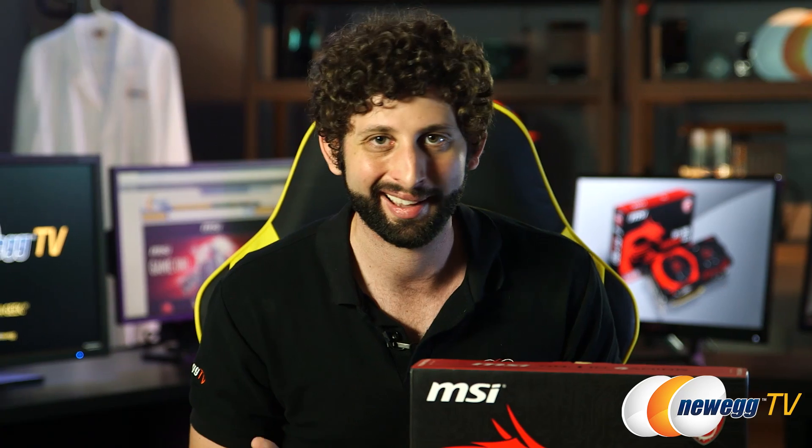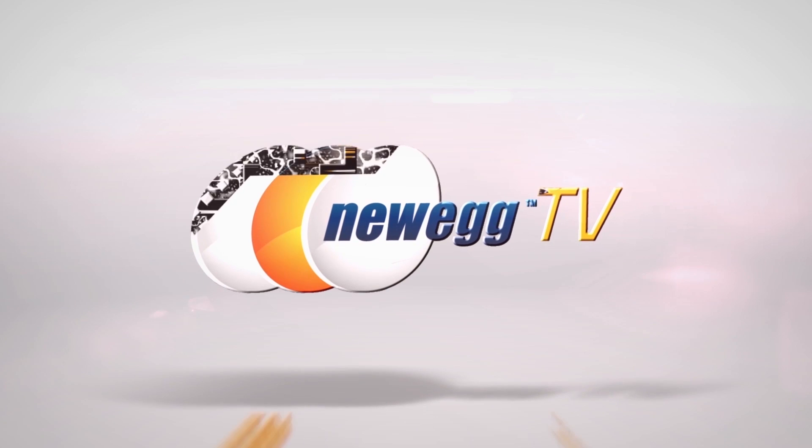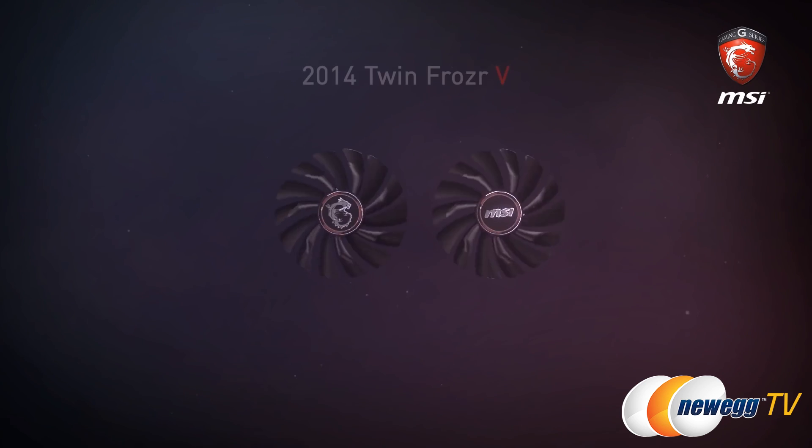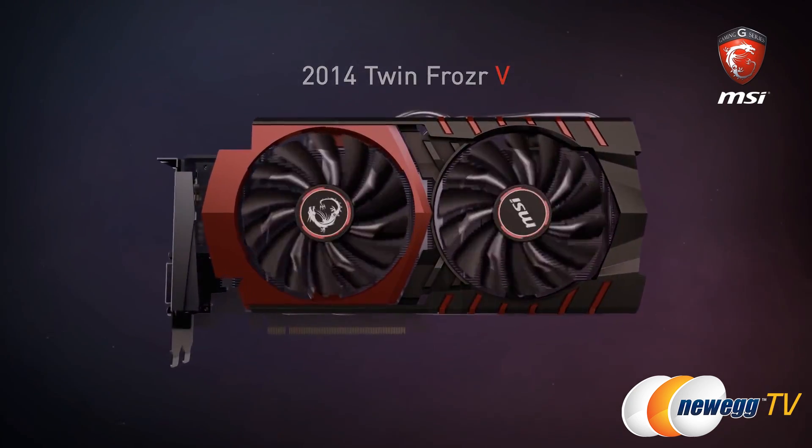This thing is small, strong, and quiet. Now, MSI has spent 18 months iteratively improving on an already very awesome design to get to this 380 here.